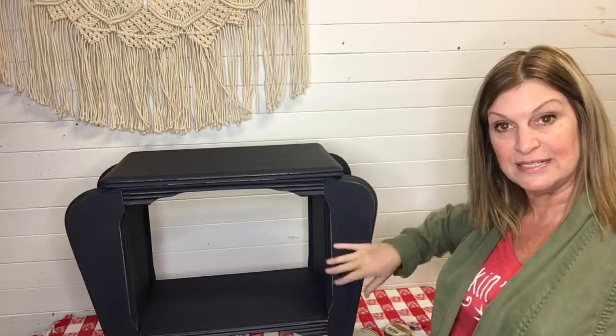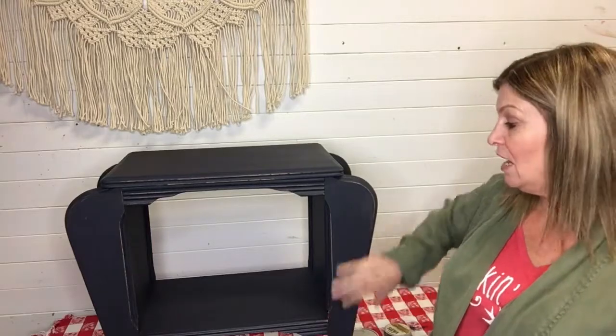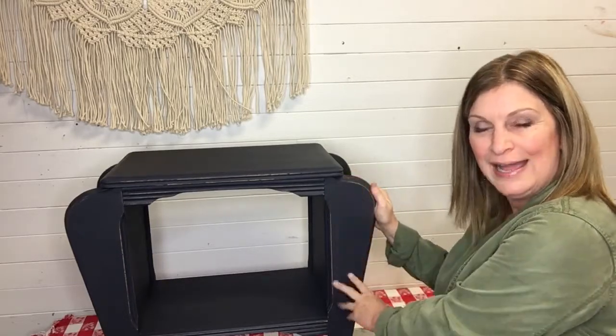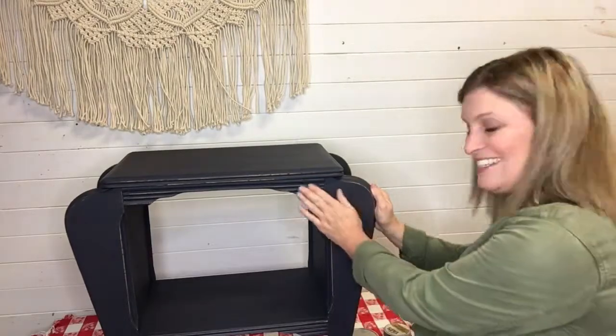It is time to wax. When do we wax, why do we wax, and what do we wax with? We wax for a couple of different reasons. One is to enhance the color, the texture, and the overall look of the painted piece. When you add a wax it can add a little bit of sheen or it can add a little bit of a matte finish — like a little bit of polish that just takes it from dry and enhances it.